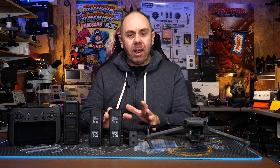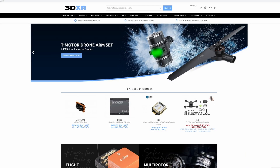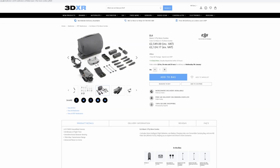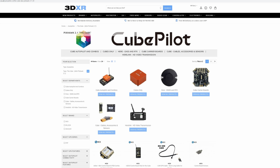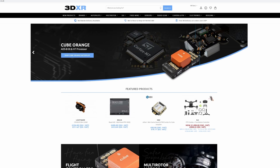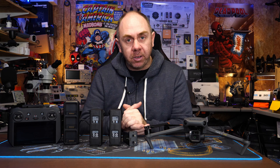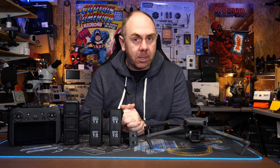Before we jump into that, I just want to say a massive thank you to 3DXR in the UK. They have very kindly loaned me this Mavic 3 to allow me to make my review as well as content like this. They are a major dealer for things such as the Cube Autopilot and they stock everything you need to get your plane, boat or copter up and running. A massive thank you from me because we would not be able to make content like this without their support, allowing us to remain independent. Anyway, let's get on with it and talk about the features and capabilities of the battery.